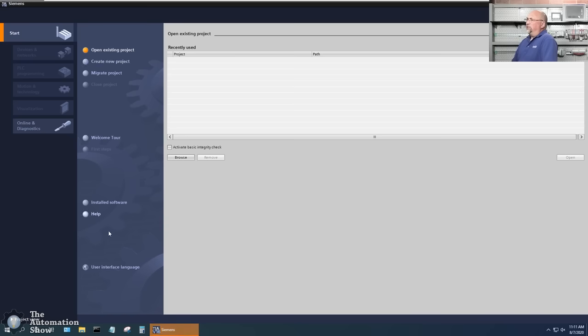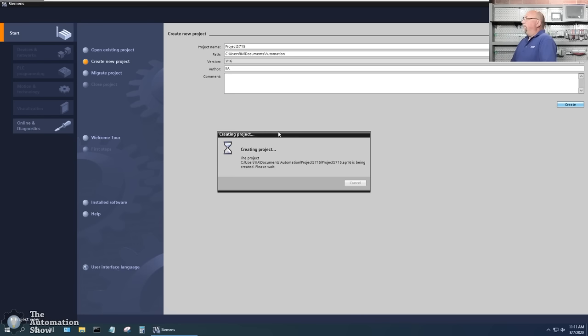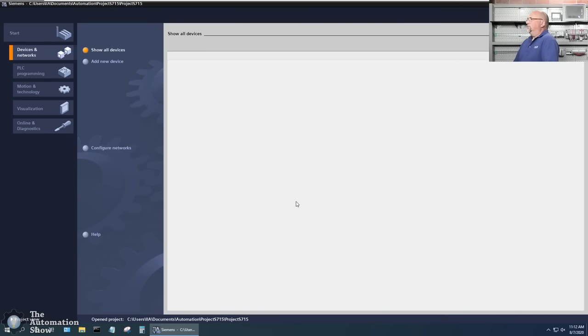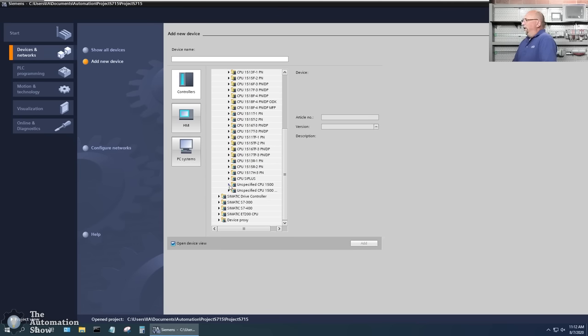I'm in the portal view, so I'll create a new project and call it 'Project S7 15', then click Create. I'm going to configure a device, add a new device. Instead of choosing the exact part number, I'll choose an unspecified 1500, leave the defaults, and click Add. You can see 'device not specified' — let's go ahead and detect it.